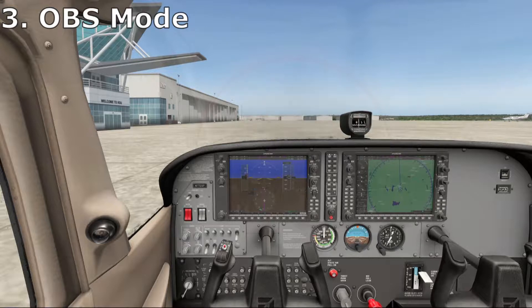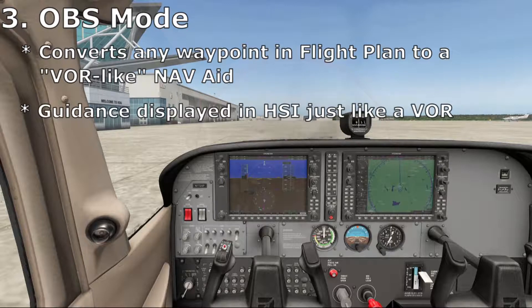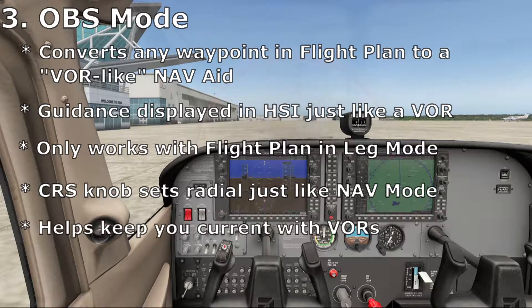OBS mode seems to get handier all the time. It has completely replaced almost everything I used to use direct-to mode for. In simple terms, it converts any waypoint in your flight plan to a VOR-like navaid — guidance is displayed on the HSI just like a VOR. To use it you must have a flight plan and the GPS must currently be in leg mode. Just like in NAV mode, the course knob sets your radial. As a side benefit, using this mode often will help keep you current navigating with VORs — a bit of a lost art.